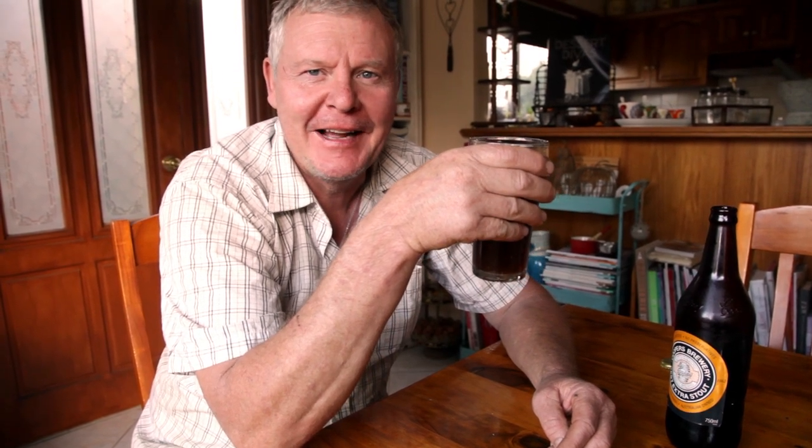Oh, I reckon you could get to like that. Well, I reckon for our first attempt, that's pretty amazing. You could probably get used to drinking that. That was a dark ale mead.